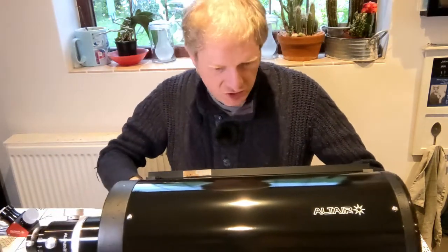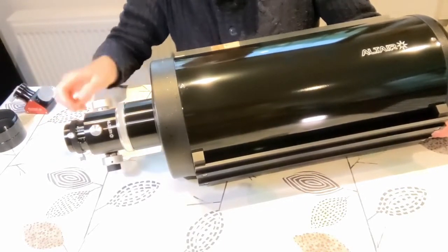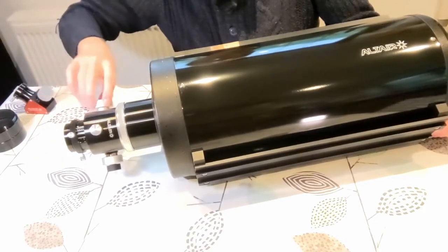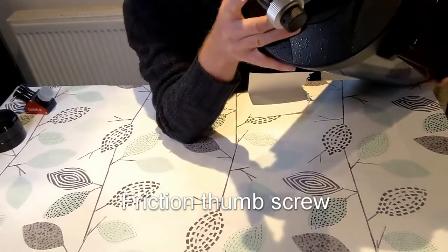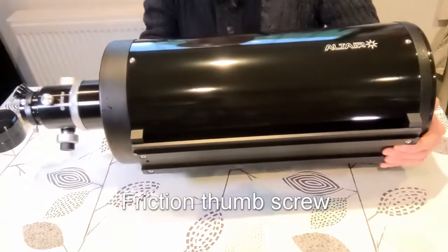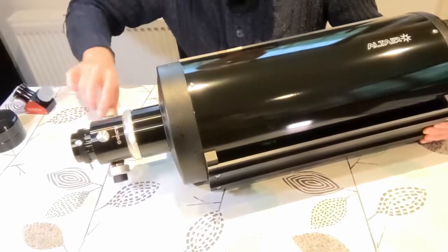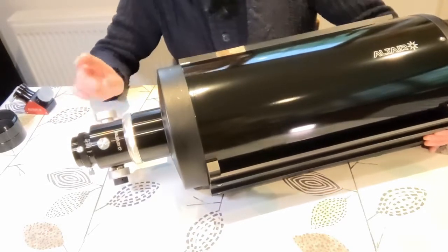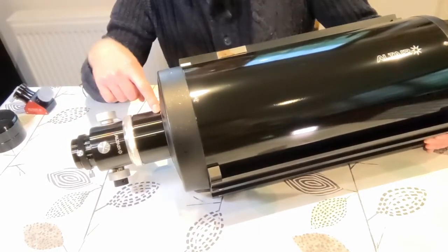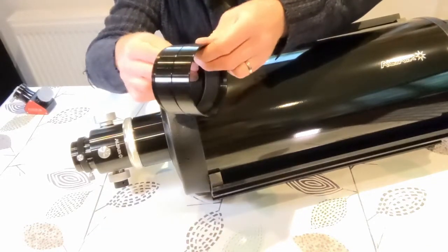Let's have a good look at this focuser. When it arrived, I was confused because moving the focuser didn't make it go in and out at all — that's because there is a lock on this side. If you lift this up, you'll see the lock. It's friction-based: when you tighten it up and then adjust, you can see the focus tube goes in and out. The telescope comes with three extenders: a two-inch extender (50mm) and two 25mm extensions screwed together.